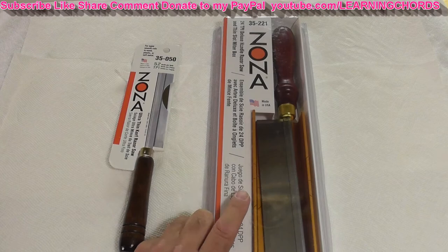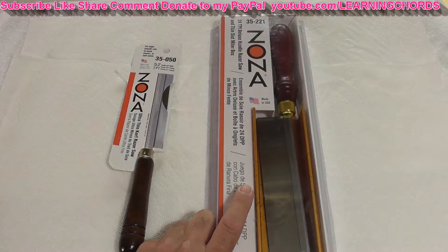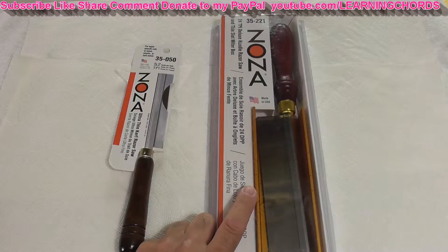The small saw has 52 teeth per inch. The miter box is accurate for material seven eighths of an inch thick or less. The blade is six and a half inches long with one and three sixteenths inch cutting depth. It has an ergonomic razor handle design with a New England grown maple handle and twelve and three quarter inch overall length.